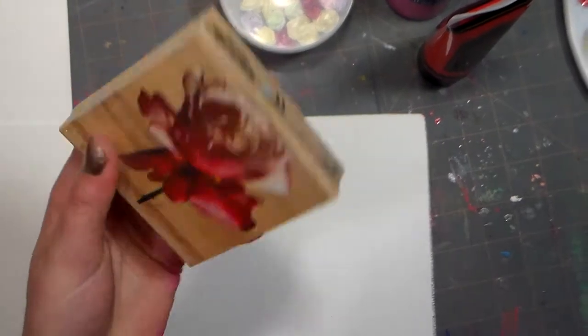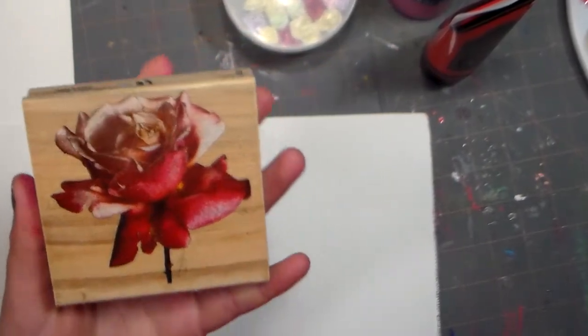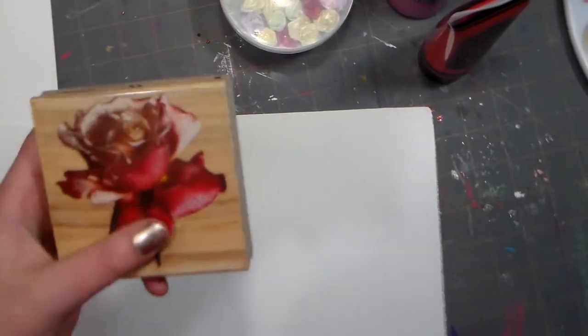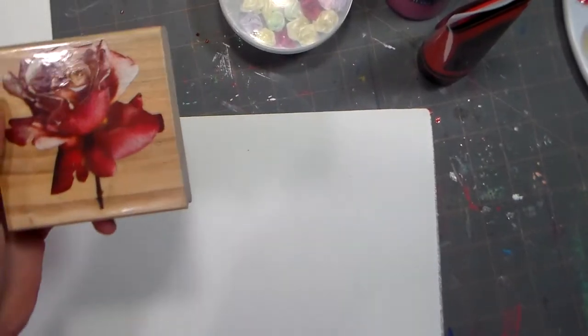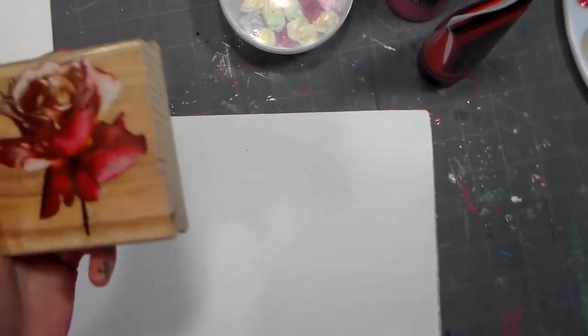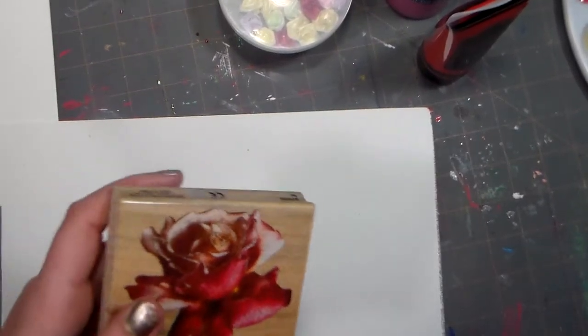You could draw something in the middle of your heart, but I chose this stamp to put right in the middle. You could also do a quote, or whatever you want in the middle — a stamp of a dog, a cat, or an animal that you really like. You could do whatever you want, it's yours.